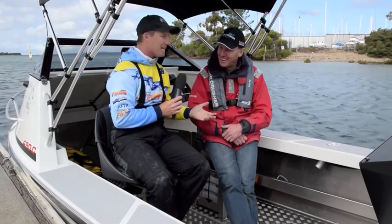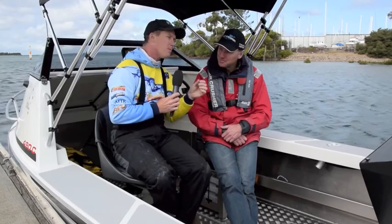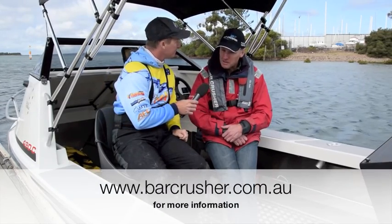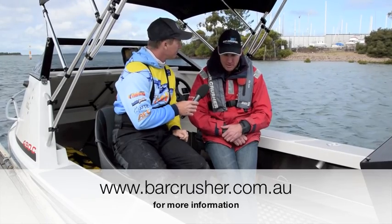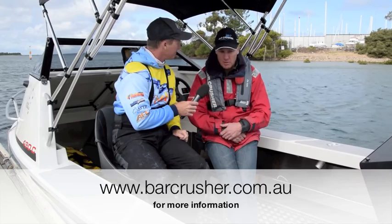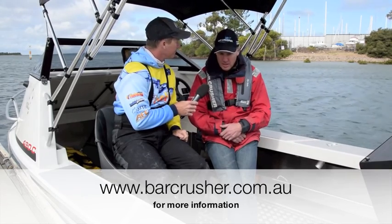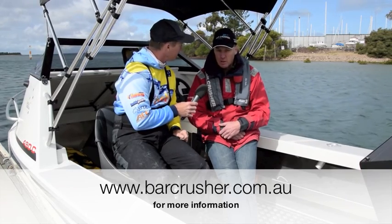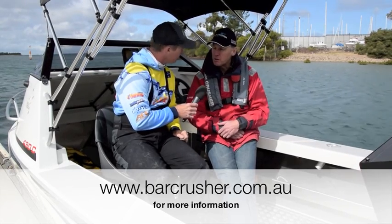It was 25 yesterday, so 20 is fantastic! For more information on Bar Crusher boats, the best place is their website which is loaded with information and specs. People can also communicate with Bar Crusher directly, and if they want to go for a ride in one of these boats they can contact them to be put in touch with their local dealer.